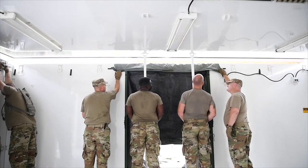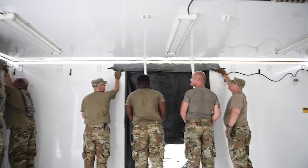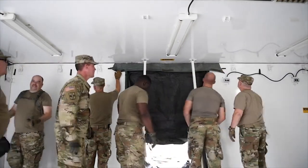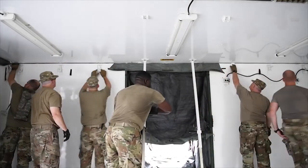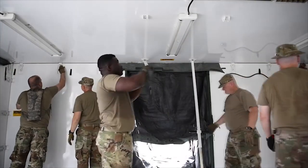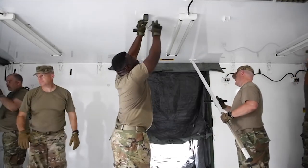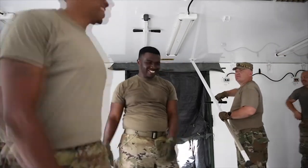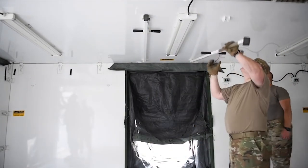All the way down. All the way down. Real nice, Clark. Real nice. That's real nice, Clark. Secure the tuck. It's going to be tight, you know that. Back to the other one. Four more to go. Too easy, right? Too easy.